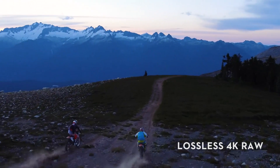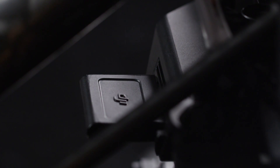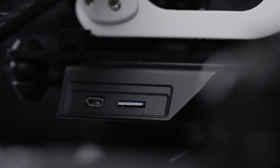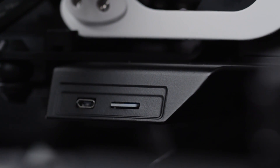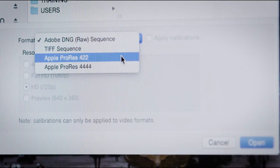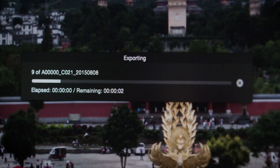The X5 RAW captures lossless 4K RAW video and comes equipped with a high-speed 512 gigabyte mini SSD drive for large media storage. The X5 RAW also simultaneously records standard 4K video to a separate microSD card, creating a smaller file size that can be used to assist in your editing workflow.